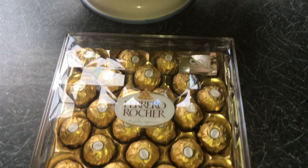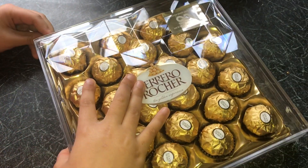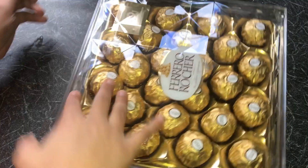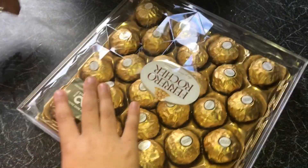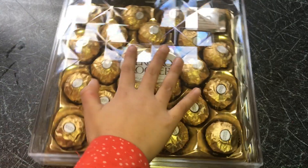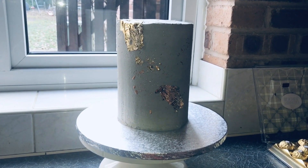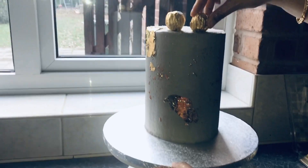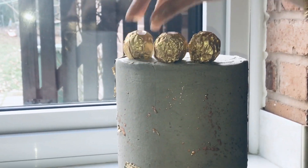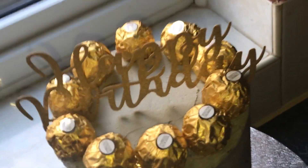Now I have some Ferrero Rochers and I'm going to add them to the top of the cake. My daughter helped by unwrapping them. I'm pressing them in gently — if your chocolate is not sticking to the cake you can use a little bit of buttercream, but mine were fine. And here is my finished look with all my Ferrero Rochers and my cake topper.